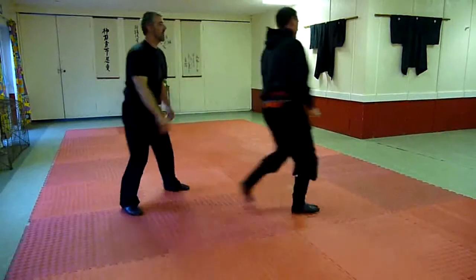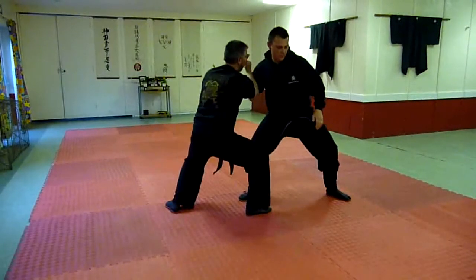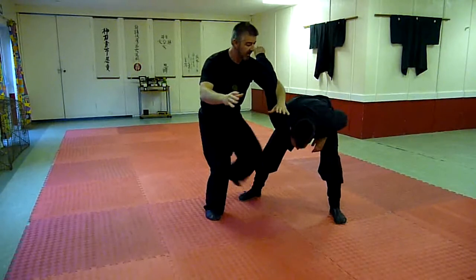One more from this side — relax, in, striking in this part of the body here. Moving in, just have some save time with this.